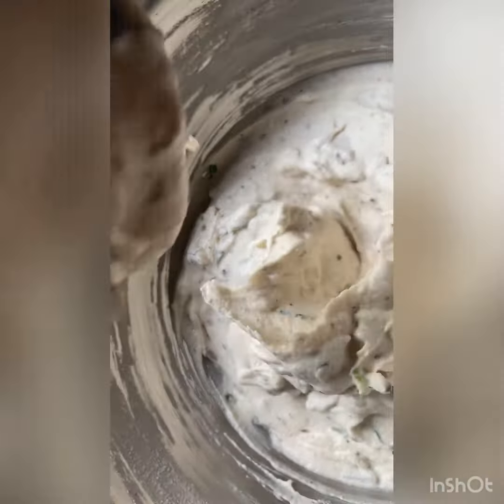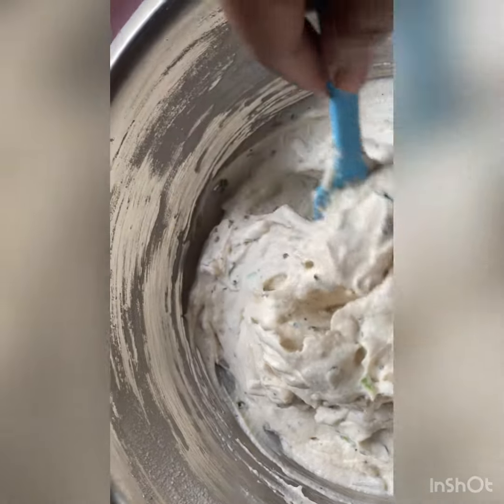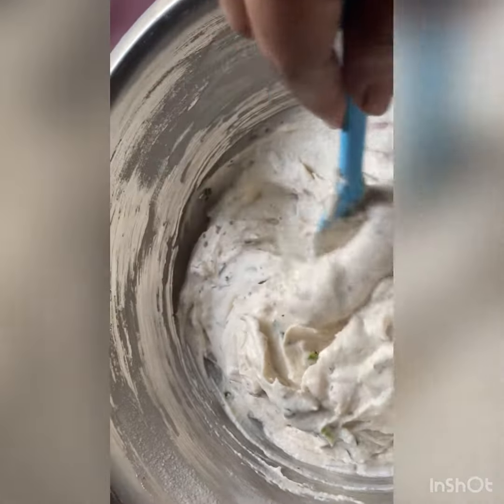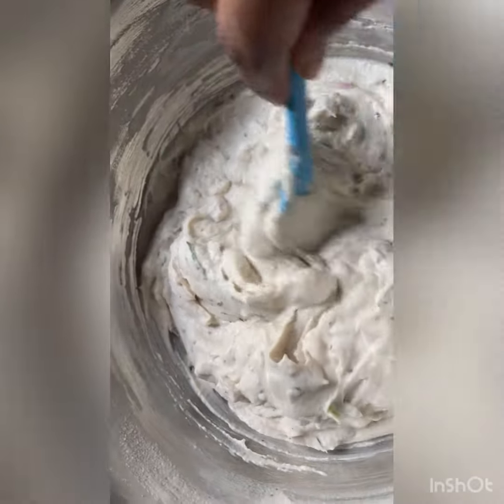If you want, you can adjust the consistency with some rice flour and make a batter like this — it should be slightly dough consistency. Then only we can make the vada nicely.